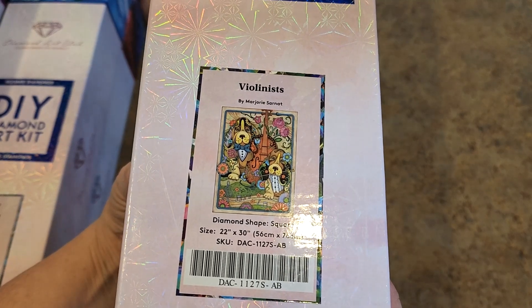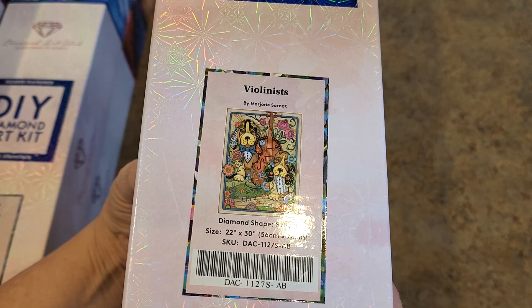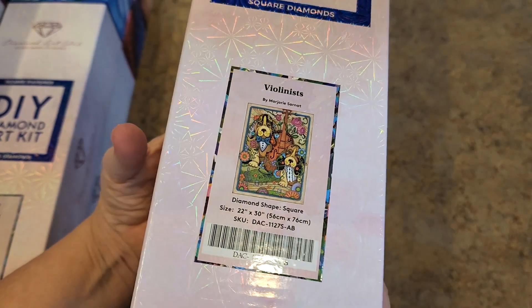Violinists by Marjorie Sarnett. Square drill again, 56 by 76. Nice size. That was a Black Friday two years ago, I think.